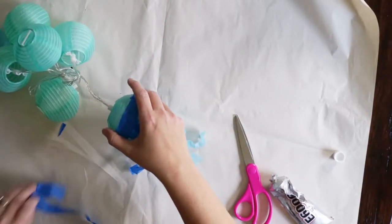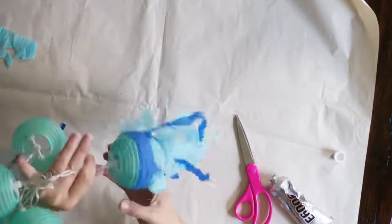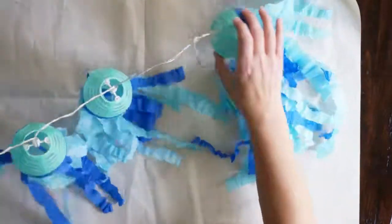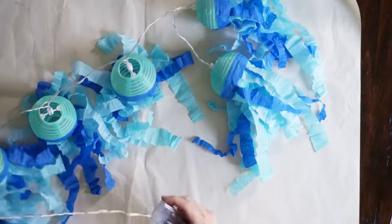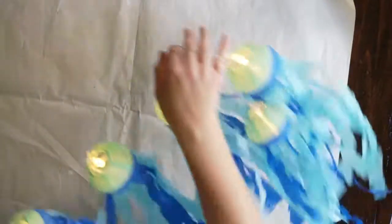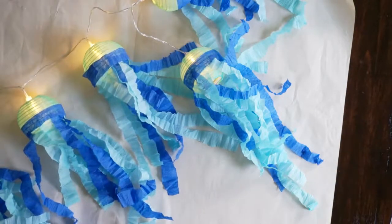Make sure that your tentacles are not stuck into each other — just spread them out a little bit like this. Now I'm going to magically show a completed setup here, which I did earlier to make sure I had one done for the video. The lanterns I chose are actually a string of lights, so I can actually turn them on. Thank you all for tuning in — and that is how you make jellyfish lanterns!